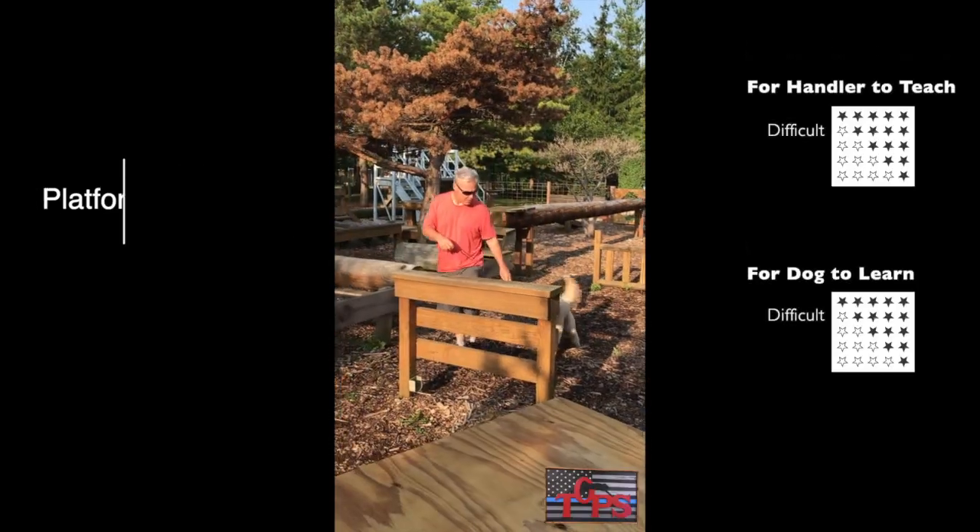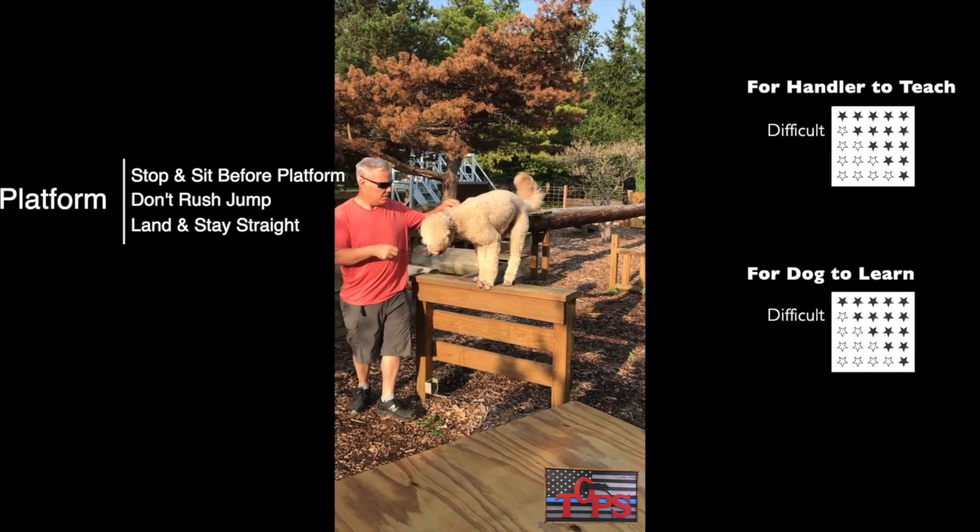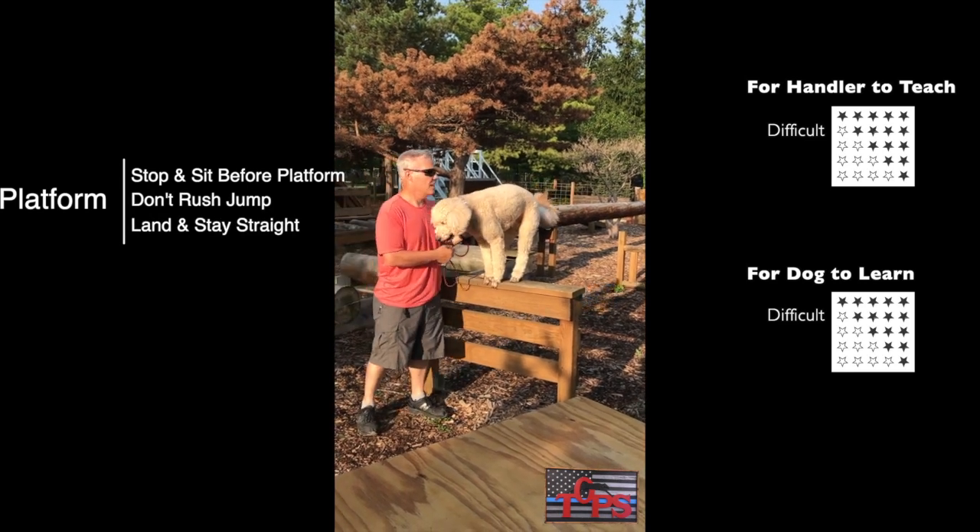The platform is higher and you want to land on it, so jump a little later. Make sure he lands straight.